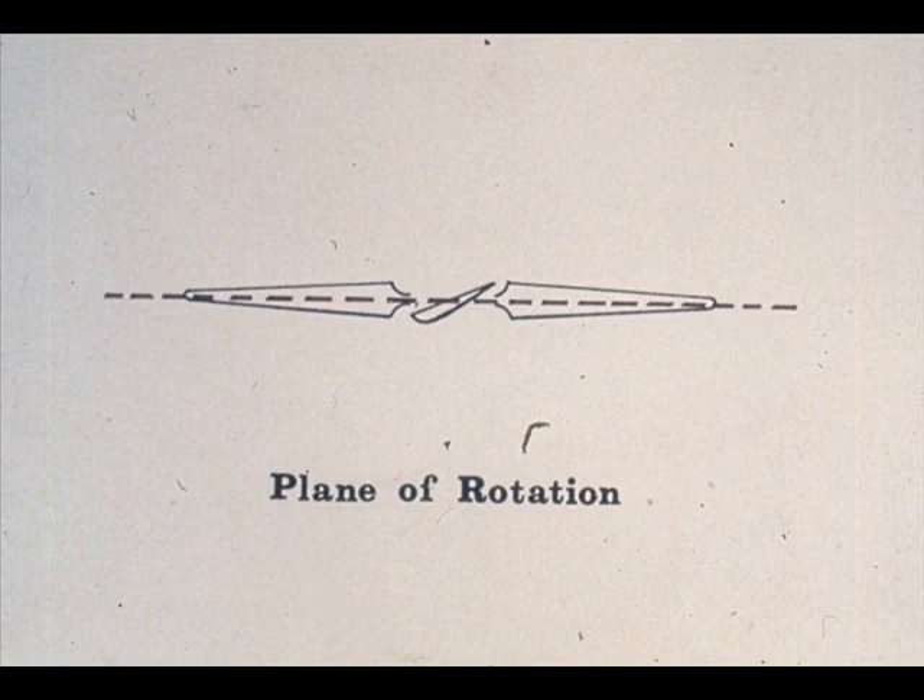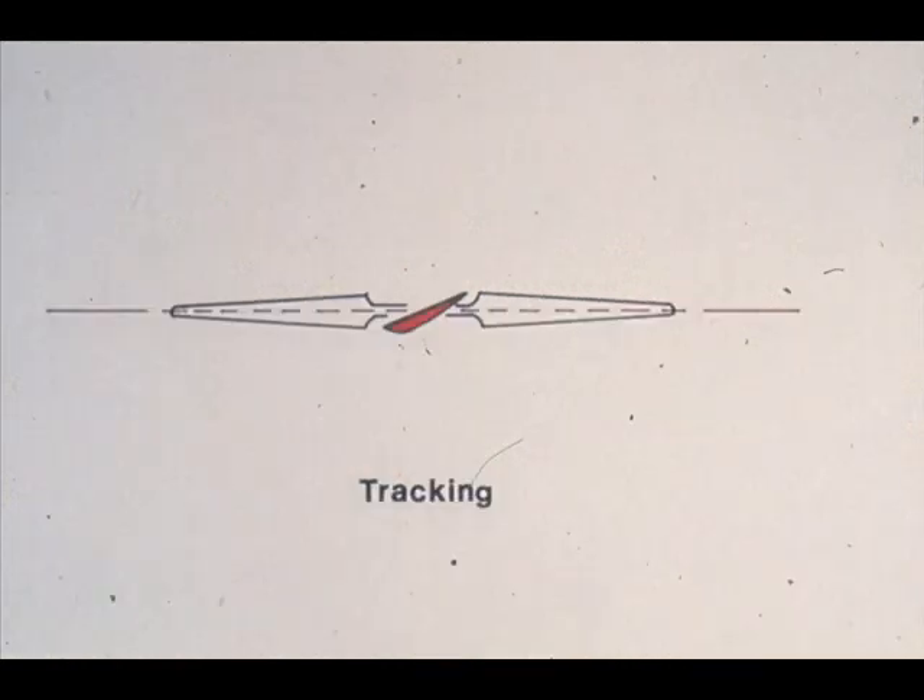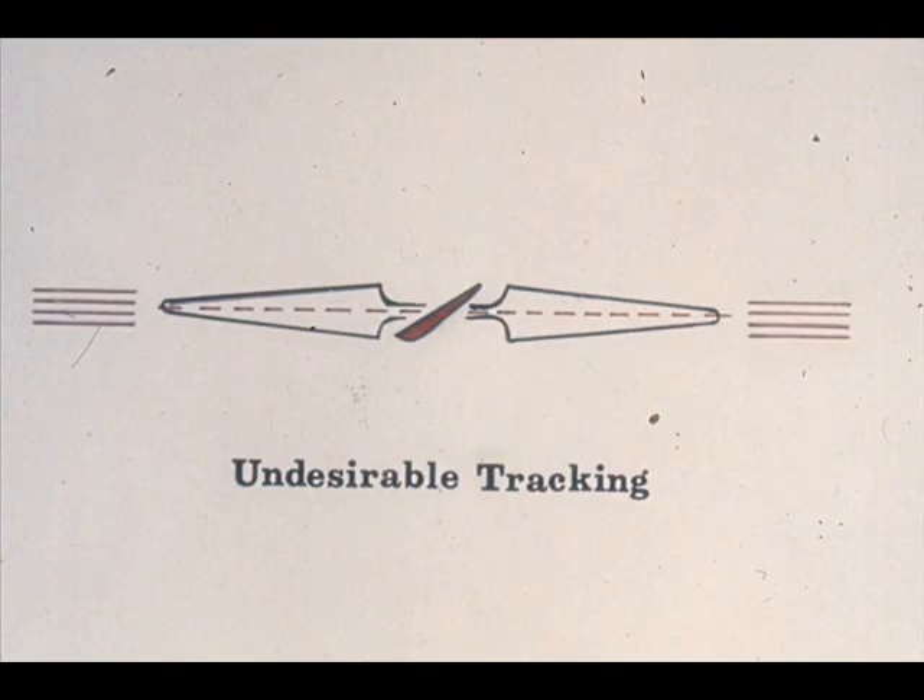We mentioned the plane of rotation to the fan blades just a moment ago. We said that the blades rotate along an imaginary line, which is called the plane of rotation. It's also very important that all of the blades track along the same plane. As the fan revolves, each of the blades traces an invisible path through the air. All of these paths must be very close to each other. The tolerance will usually be specified by the manufacturer. If the six blades on this fan create tracking patterns that are spread apart, it would be considered very undesirable. Blades that are not tracking result in imbalance, which causes other problems.